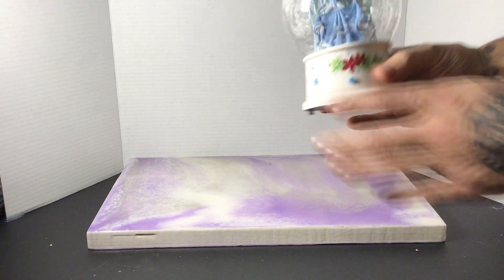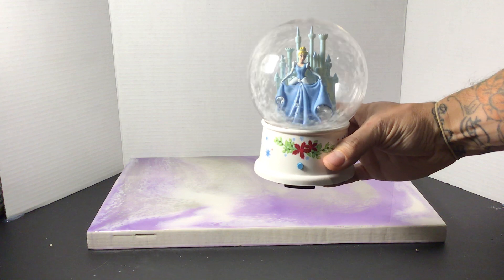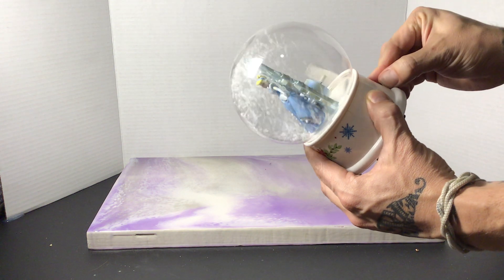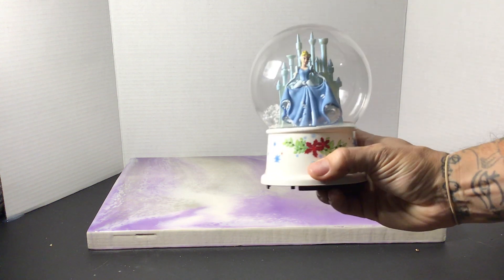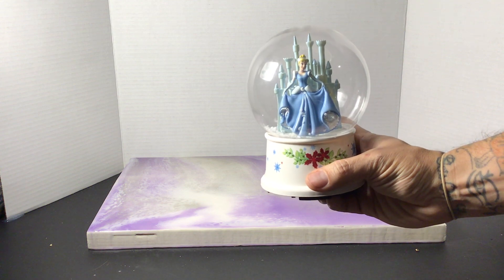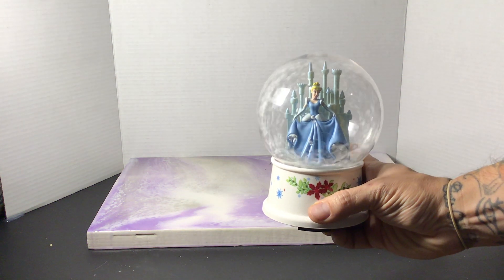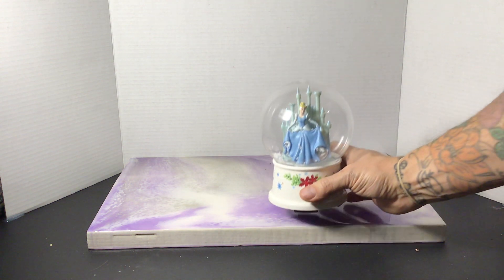Secondly, when you go to sound, it plays Joy to the World. If you press the button, you have a button feature that if you press it, it'll do the same thing. And it plays two different songs — We Wish You a Merry Christmas and Joy to the World.